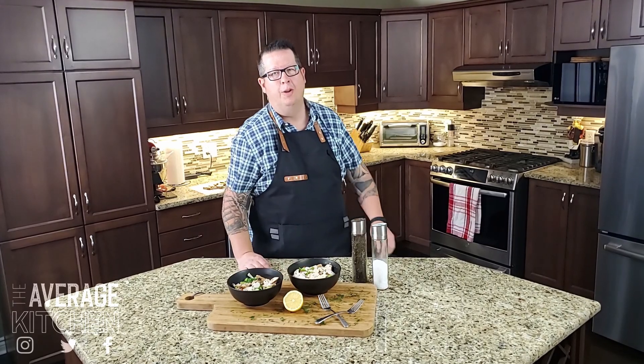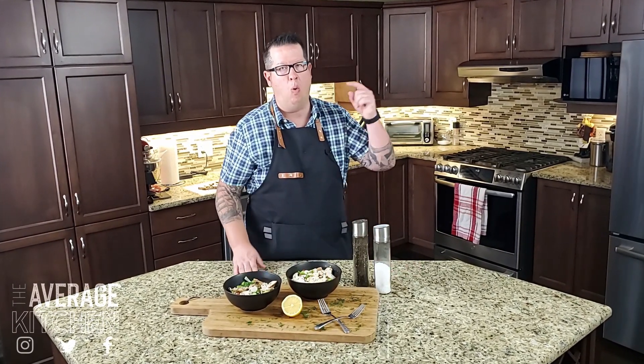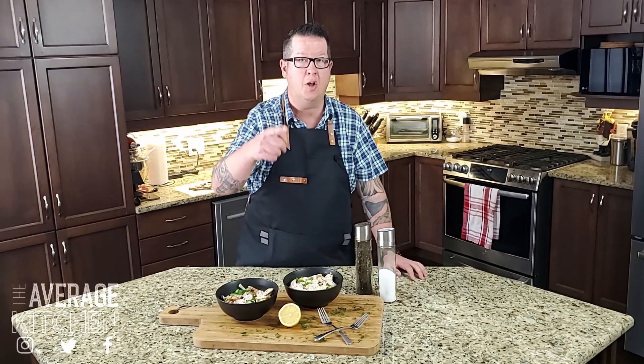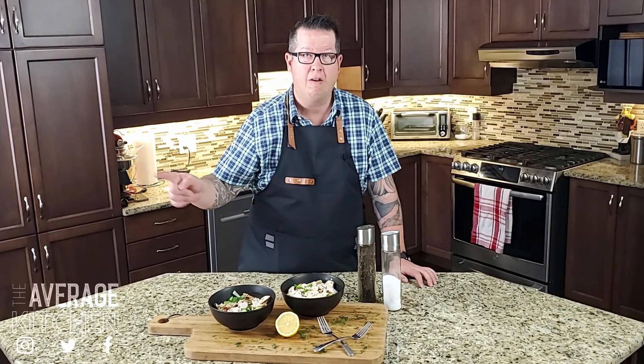Boom, there we go — two Greek salads, two different ways: one with a creamy feta, one with a Greek vinaigrette. Hope you like this episode. Let me know what you think — did you try it, which one did you like better? Let us know. If you haven't already, subscribe here, and if you want to see more content, click here. We'll see you next time.